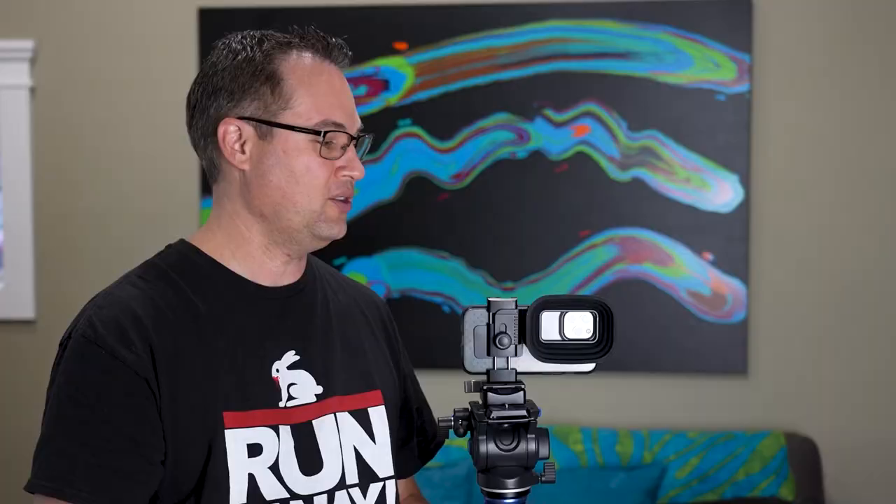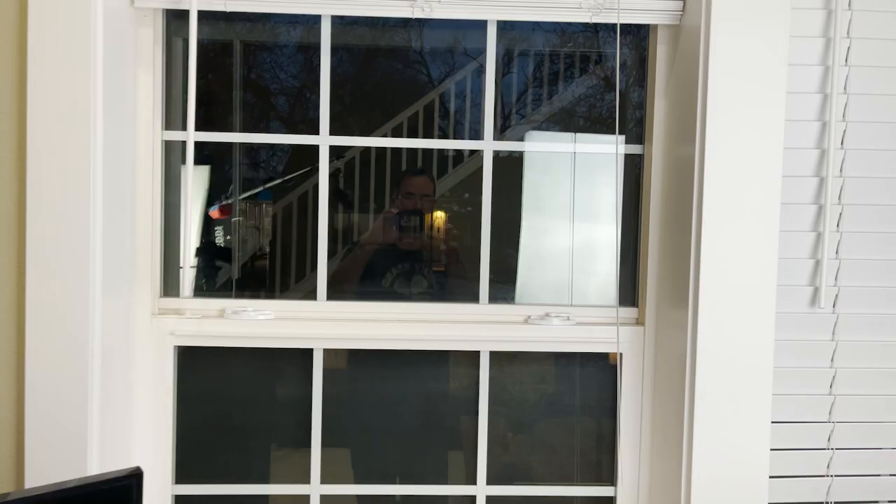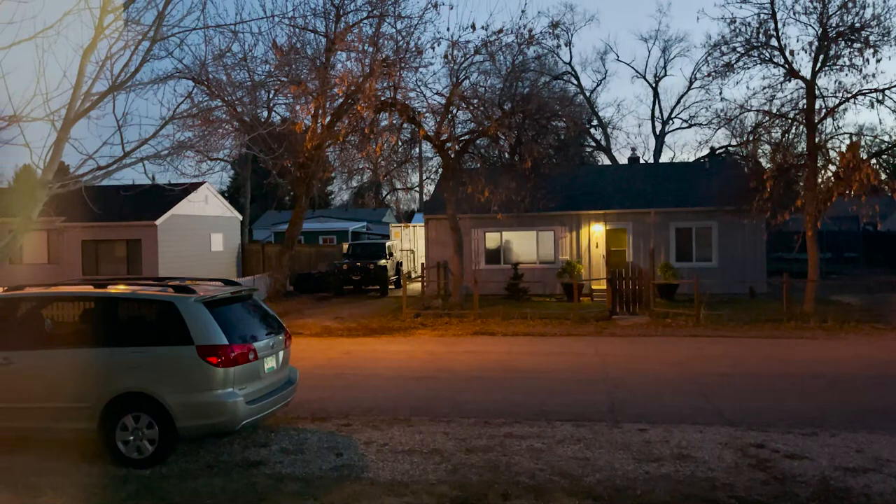Probably the coolest thing about this lens hood is that the hood itself is made out of rubber, so it's really flexible. That's nice because when you go up to shoot out of a window you can move the camera at different angles, press it right up against the glass, and no light will get in. It works really, really well.